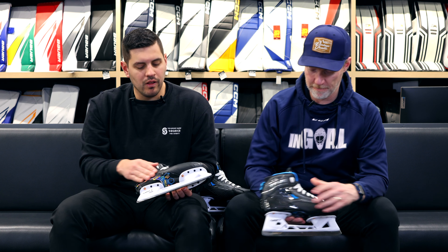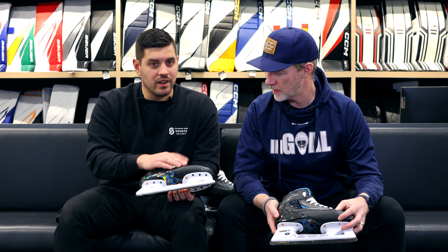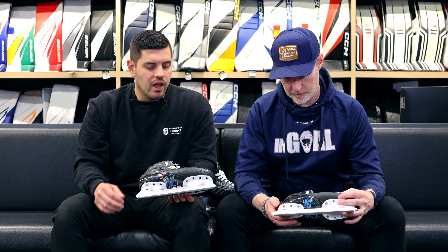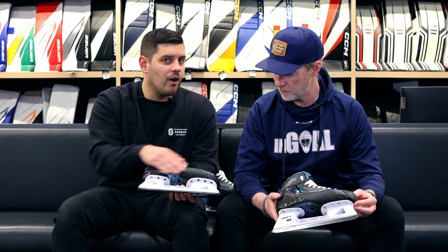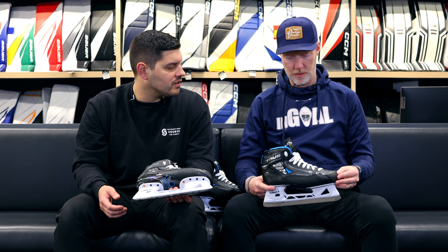On the side of the skate as well, we do see less of that exposed carbon — more of a full wrap, actually a feature they had in their custom skates at the upper price point. This is creating some protection for the outer side of the skate where we did see some wear issues on the previous models.